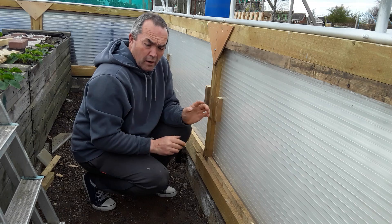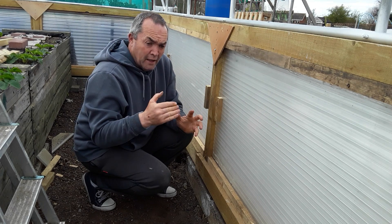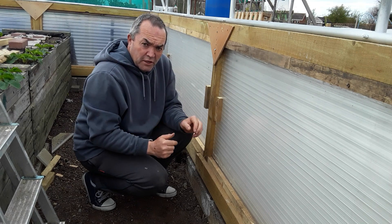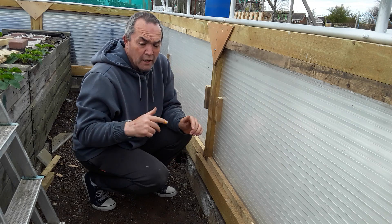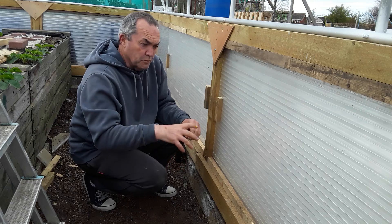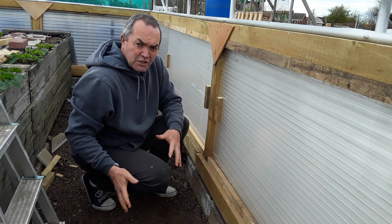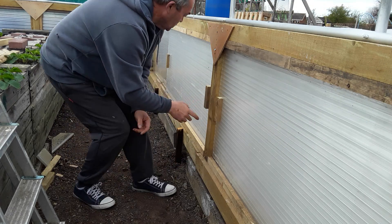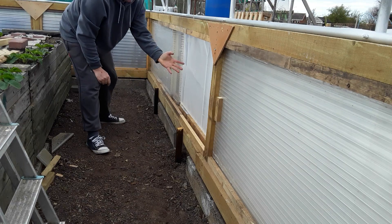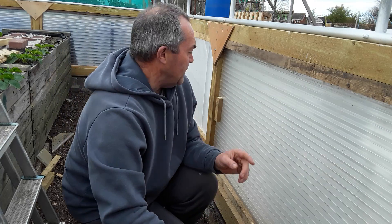I like to tell you what I'm up to before I start something because people come up with little ideas. Alan from Alan's Allotment — I'll pin his comment, pop and have a look at his channel — he said why don't you do sliding windows, because I was thinking of partitioning it off, open and shut. So basically all I've done is sliding windows. You might be able to see the creases there but I'll bring you a closer look.